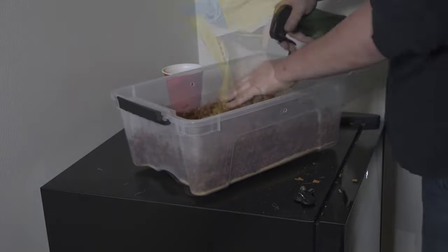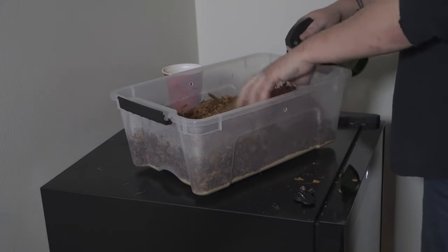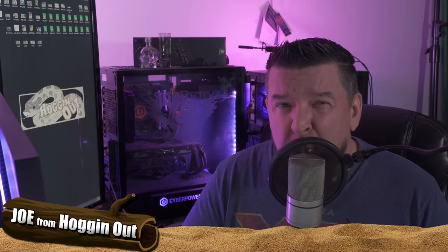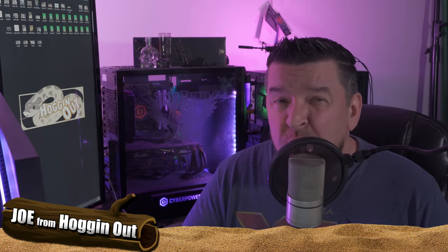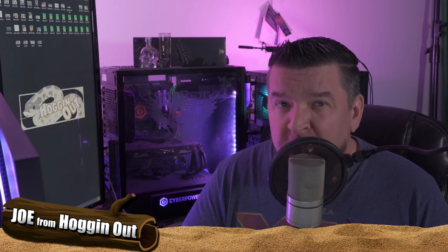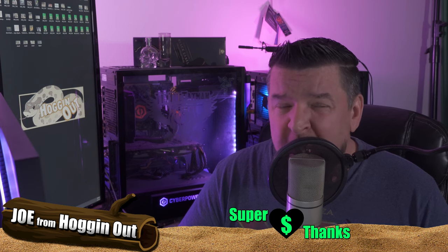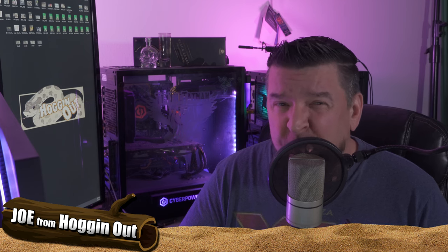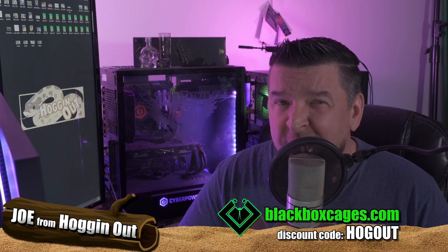Once you have that mixture inside the brumation tub, I like to spray it down because you want a little humidity — a little moisture on the bottom of your brumation tub is good. You do not want to go into brumation with dry substrate. I've heard stories of people putting their Hog Noses in very dry substrate, and they lost their hog nose — their hog nose died in brumation.